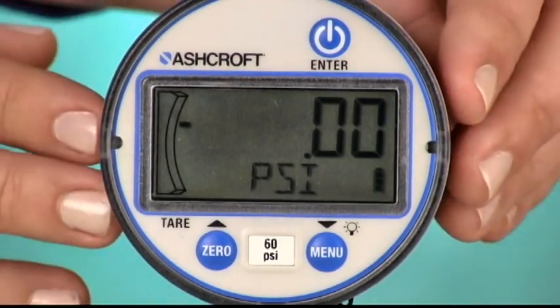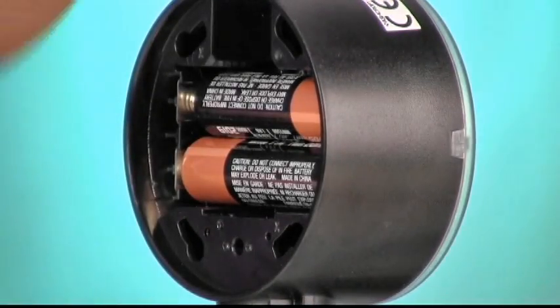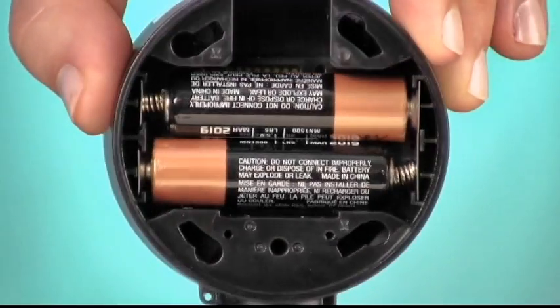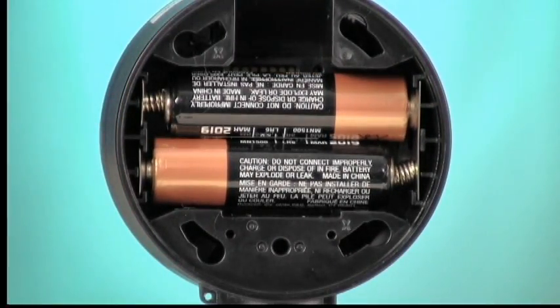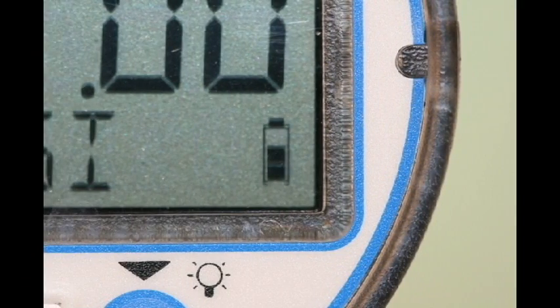You can count on over 2,000 hours or more of reliable operation from two standard AA alkalines. An indicator on the display will let you know their status.